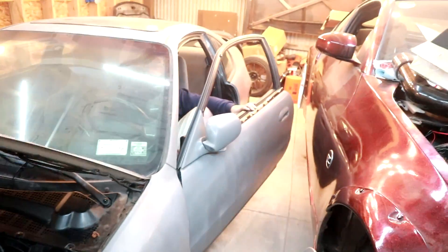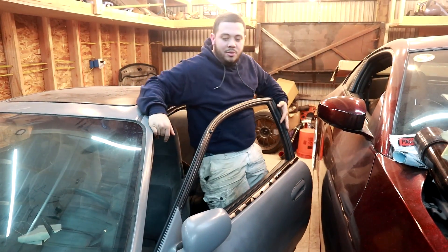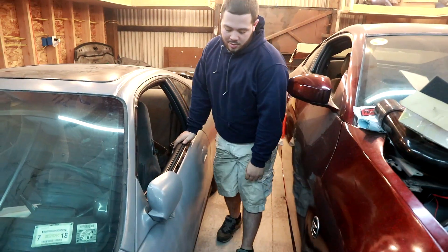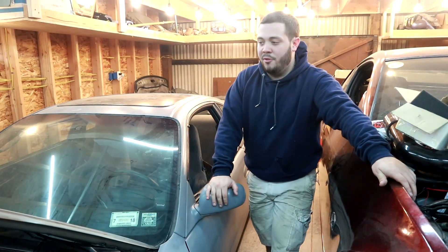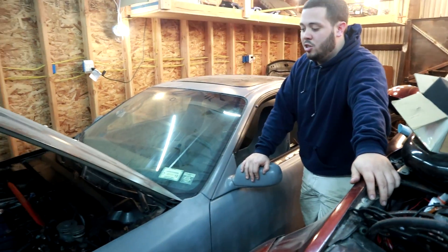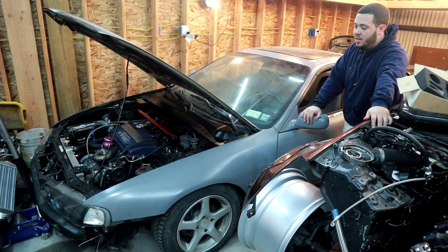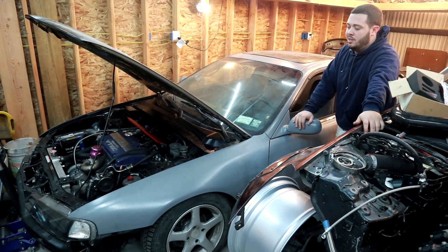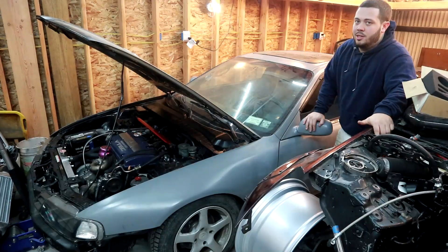You don't have to drop $150 on poly mounts. This is my fourth-and-a-half Prelude — I've had a couple before — and this is going to be my daily. Getting it tuned very soon, shout out to Jimmy. I just wanted to make this quick video because someone commented today asking about costs.